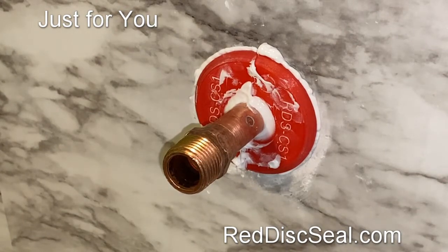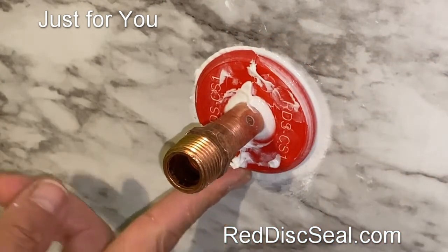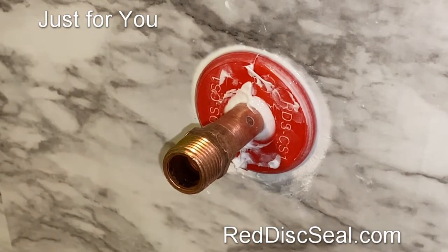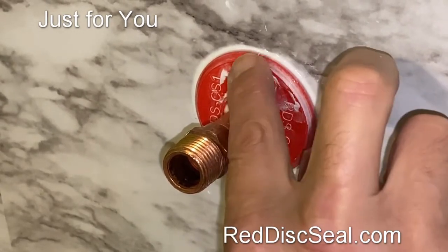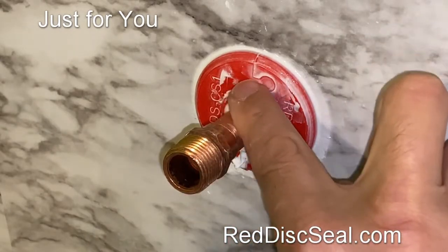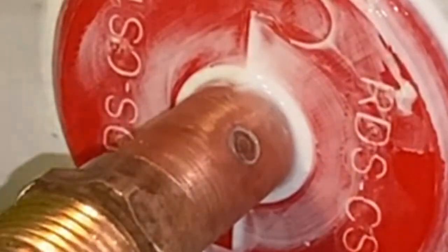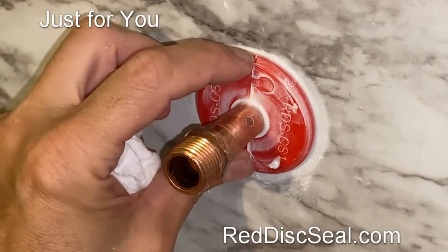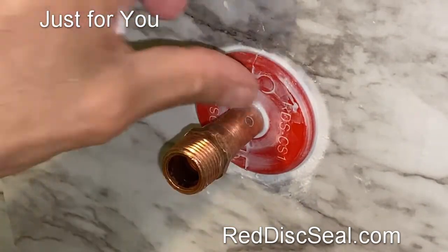Now it's time to clean up and look for any pinholes. Clean up around the edges, then run your finger where the two pieces meet to make sure those gaps are filled with the silicone. It looks pretty good. This part here needs to be pushed back just a little bit more. Your wall may not be even, but just do the best you can to make sure the two pieces are fitting together.